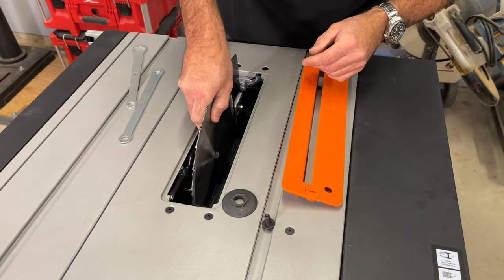Here's our fence. The instructions tell you to use this fence extension, which attaches with a couple of carriage bolts. I'm not 100% sure why you'd want to use that all the time, but I'll be using this saw for the next couple of weeks before doing our full overview and review. For now, for the sake of calibrating, we're going to leave the extension off.